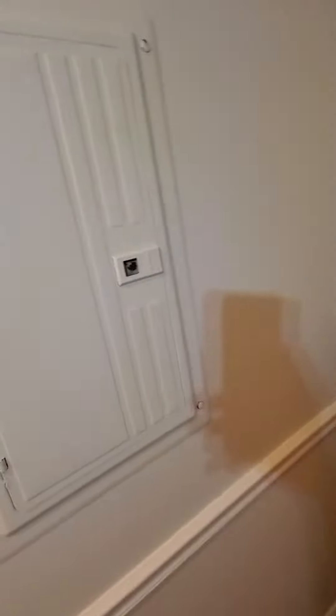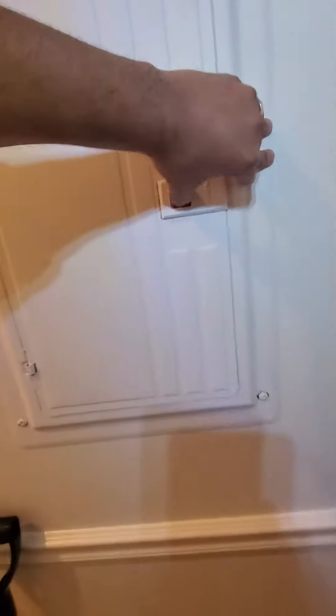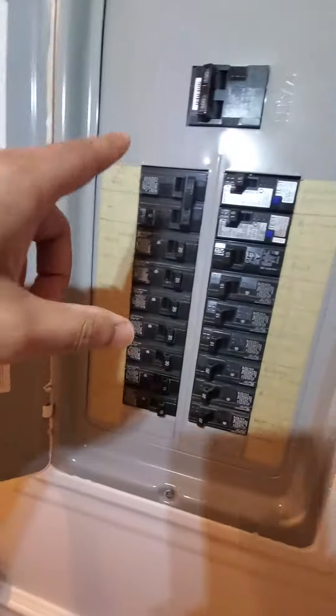Here's your breaker box — Siemens, double pole, 30 amps for the AC. Clearly marked. And a couple of spare slots if you need.